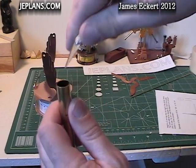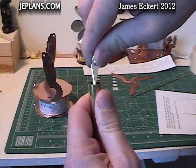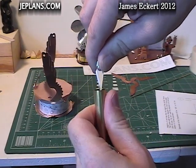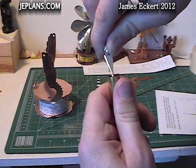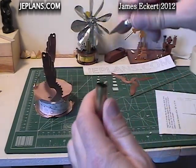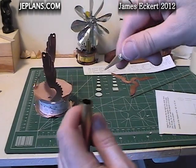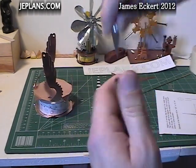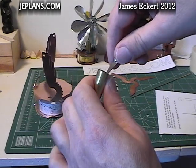Before I cut it, I'm going to clean off the edge a little bit — it's easier to do when it's longer. Only one side needs to be cleaned because the other side is going to be glued down to the cylinder. You can also solder it, but trying to keep things simple with this engine, I'm going to use some high-temp epoxy.